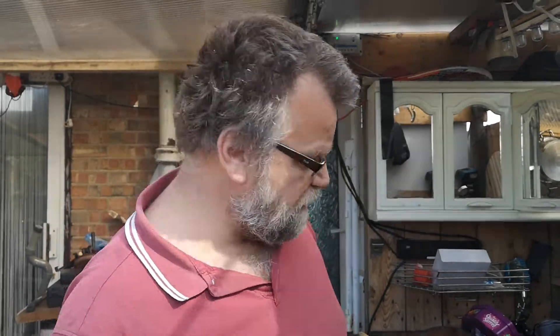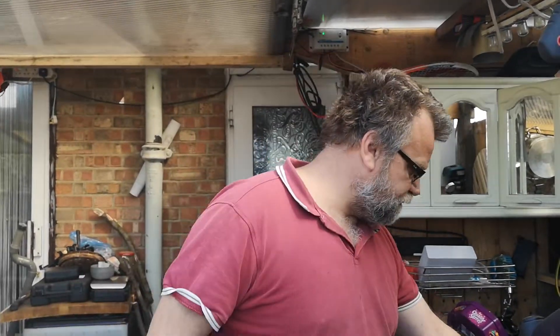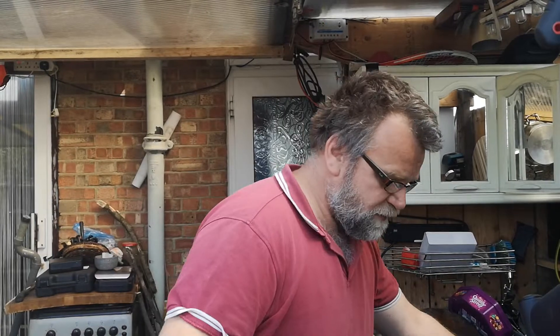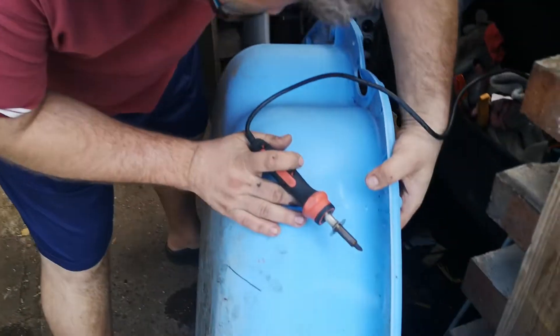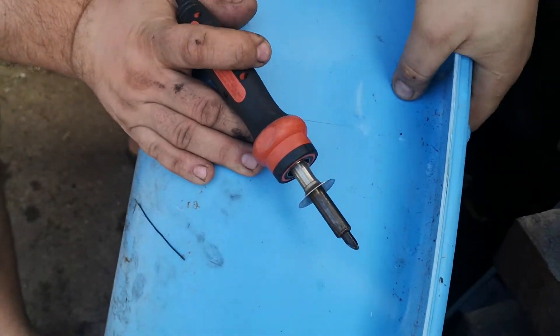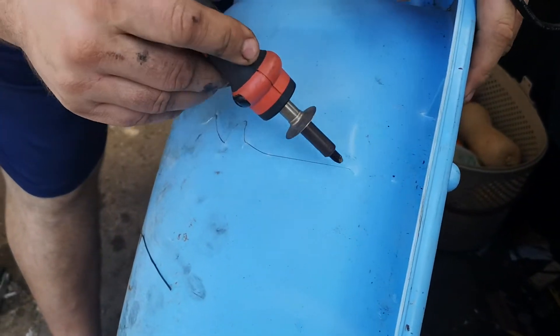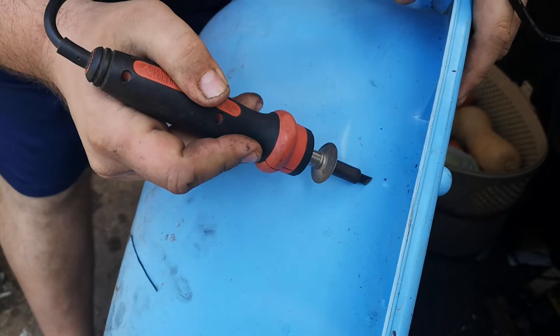One of my favorites goes like this. This is a soldering iron which is fired up already. Make sure it's really nice and tied together and then you just run it through, just like this.